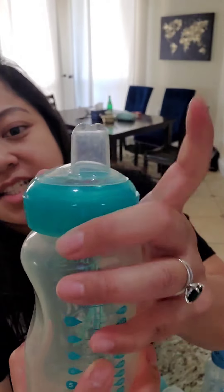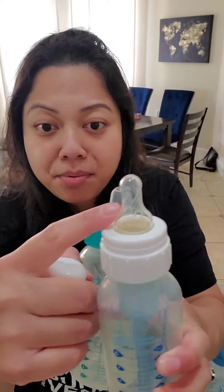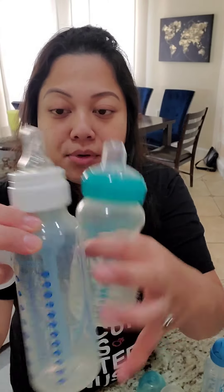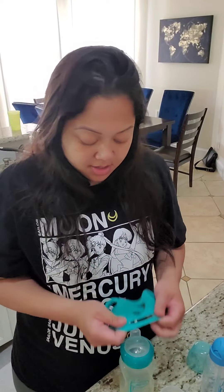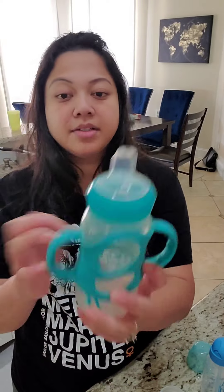We ended up using the Dr. Brown transition sippy bottle. It has a sippy nipple — you can also buy the nipple separately and replace it on the regular bottle. So we could use this for two years, and it also came with a handle that we put on so the baby can hold it easily.